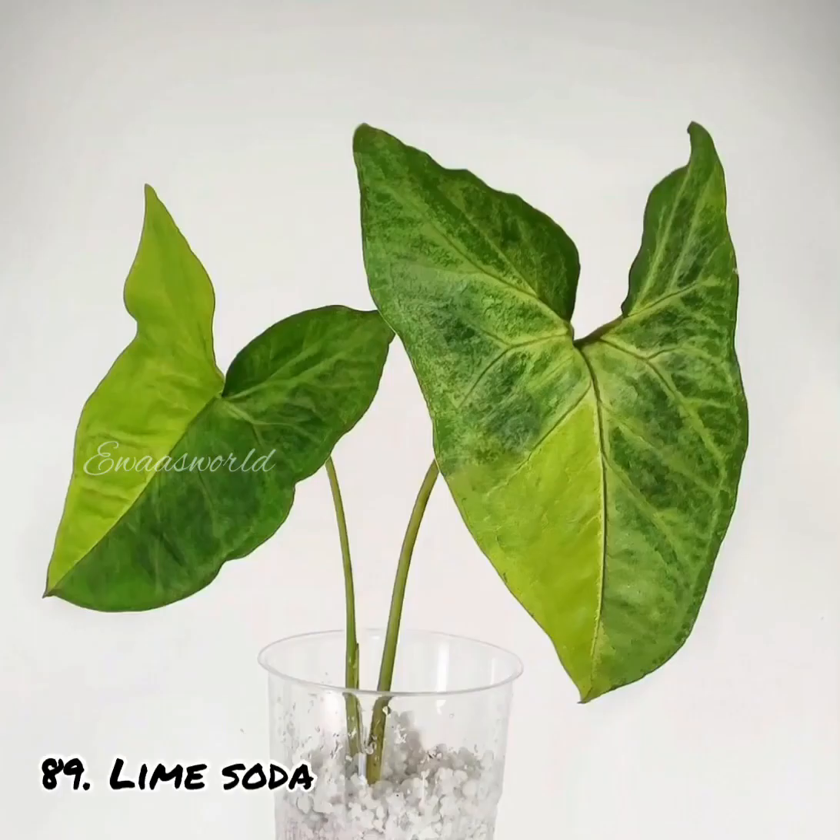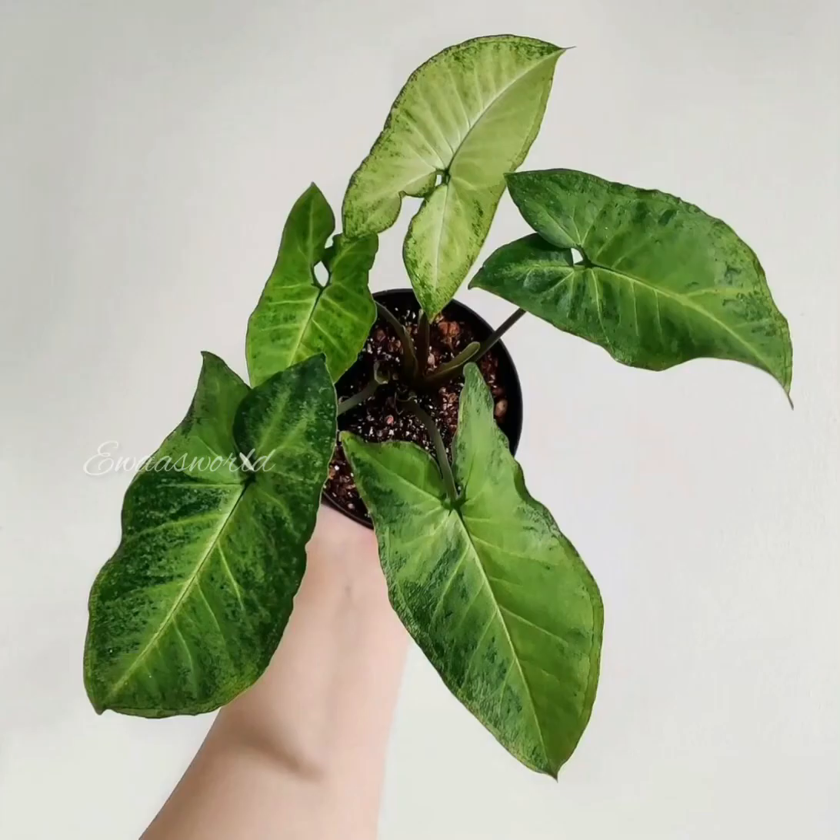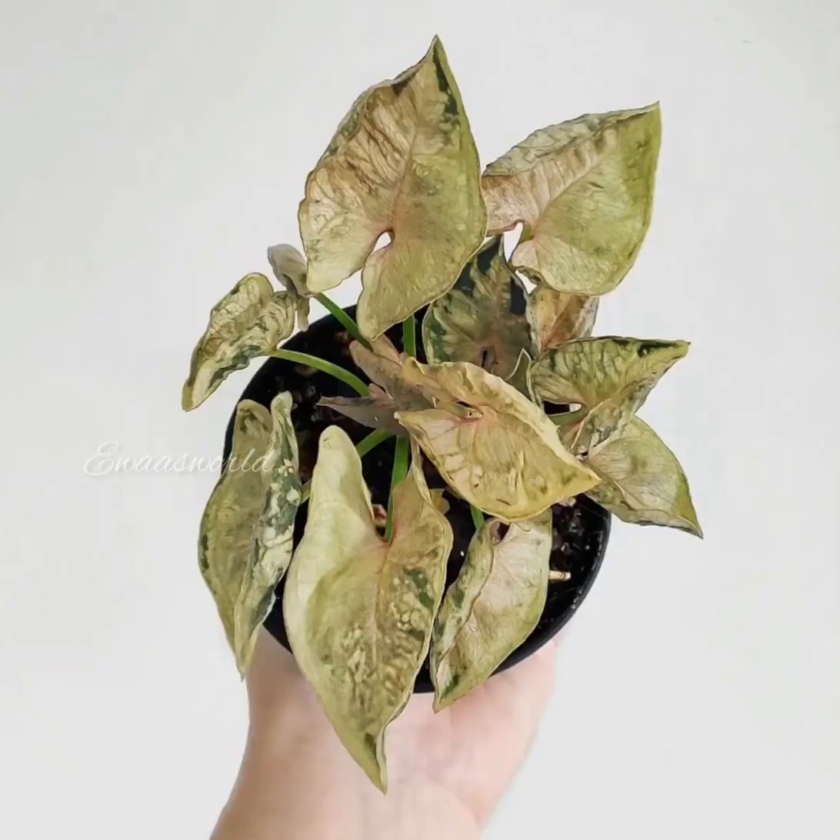This is a creeping or hanging plant. It is a very hardy one and can be used as a hanging item. It will take some time to grow and spread out.